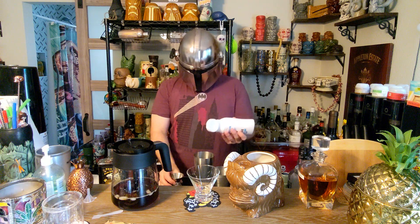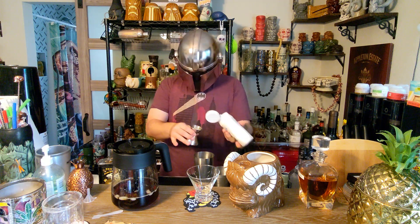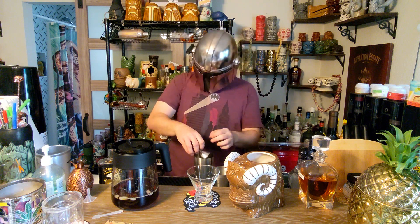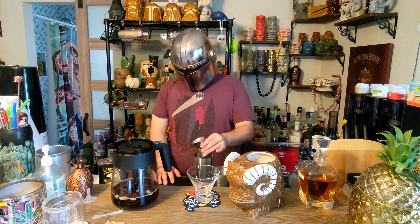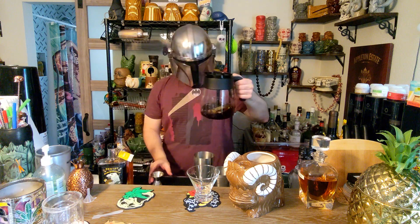We're gonna take some cream of coconut — we're only gonna do about a half an ounce. You can always add more if you like it a little bit more coconut, or a little sweeter or creamier.